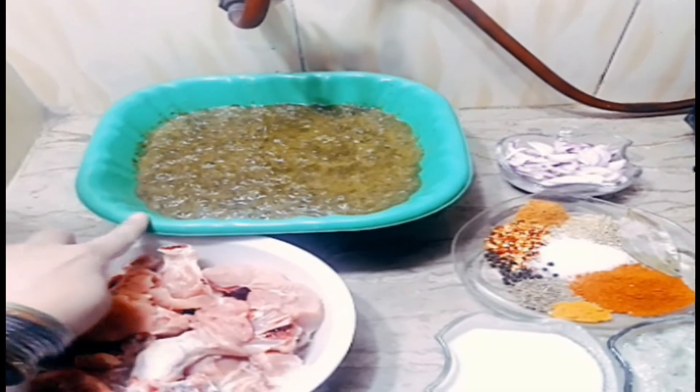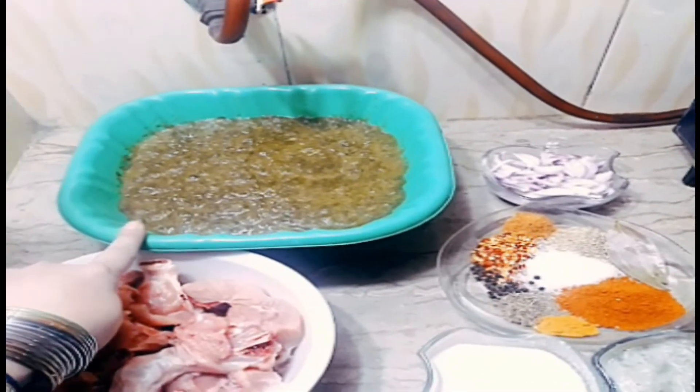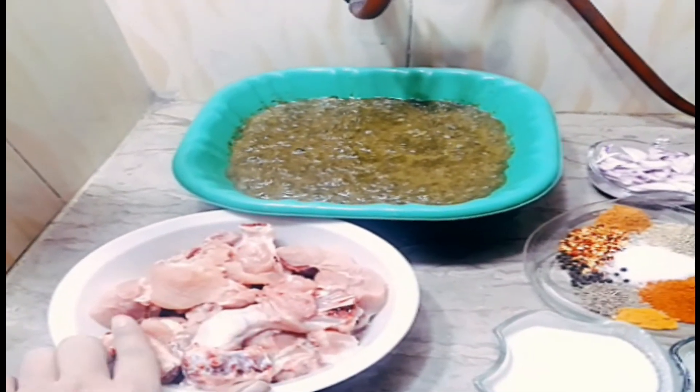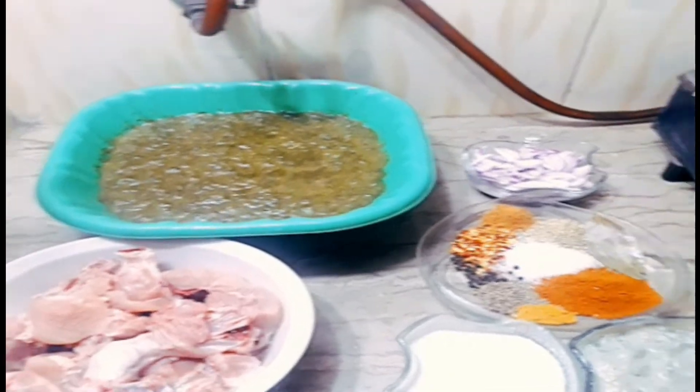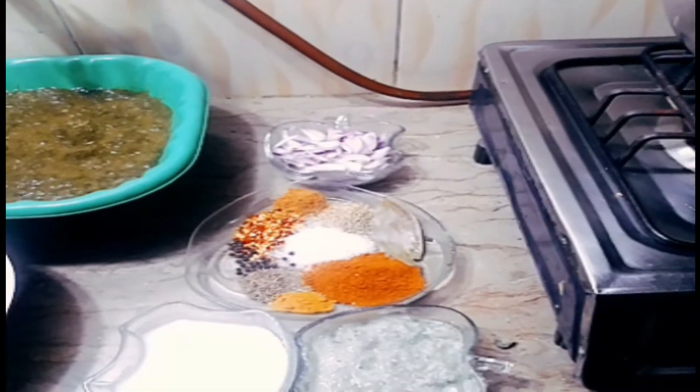I have 1.5 kg of chicken, 1 bowl of chicken, 3 large chimiches, 1 large chimiches.